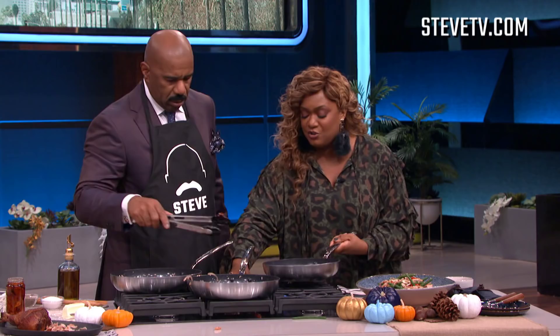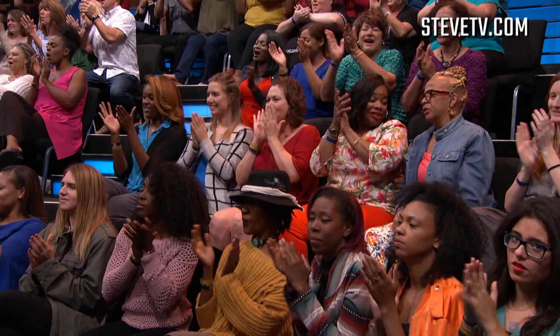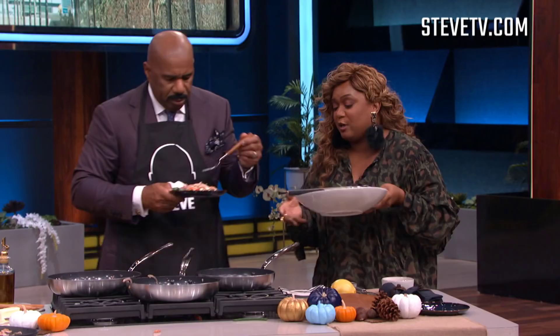You wanna taste this, Steve? I want you to give it a try. Some almond slivers — okay, hello, 'cause Big Daddy helps out. Give that a taste. Come on over here.